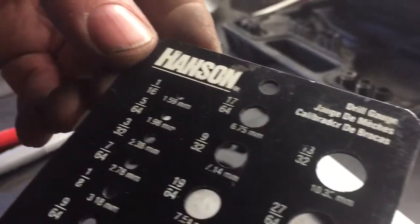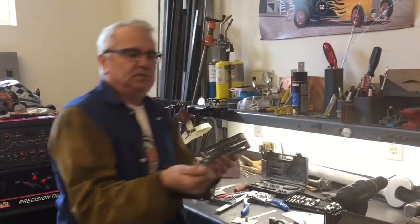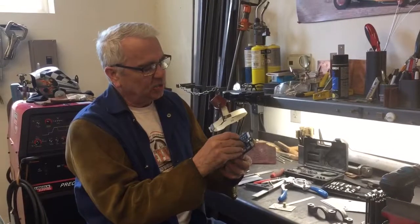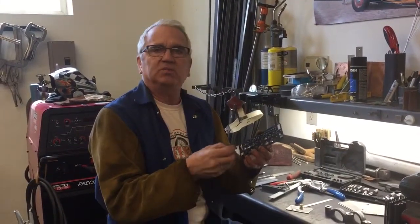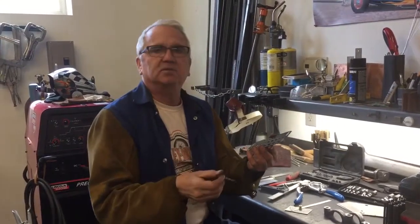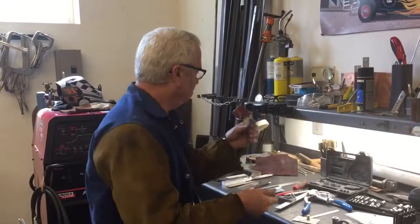This is so simple you've got to have it — it's a drill gauge. You've got a bolt or a pin and you need to know what size hole to drill. Just come over to the gauge and quickly find the size — oh, 5/16ths. Same idea for a bolt — oh, I need a 3/8ths hole. Really handy tool, doesn't cost much money, everybody should have one.